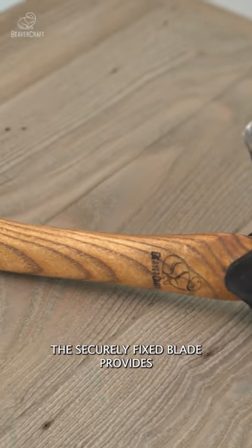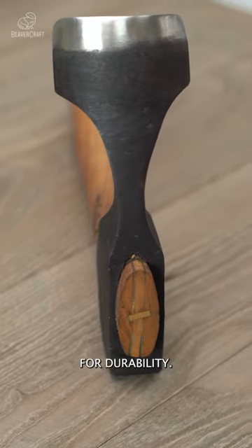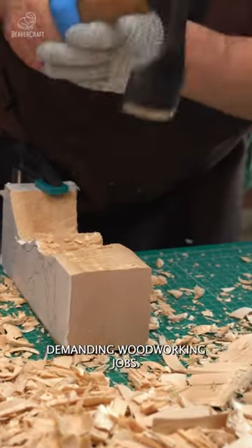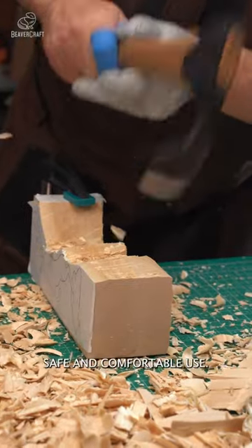The securely fixed blade provides stability for intricate projects. For durability, the ashwood handle is treated with linseed oil and waxing, and can withstand demanding woodworking jobs. Its ergonomic shape prevents slipping, while the balanced design ensures safe and comfortable use.